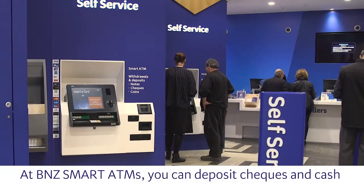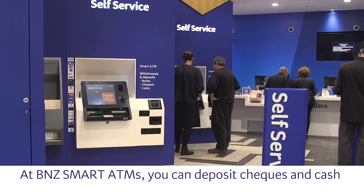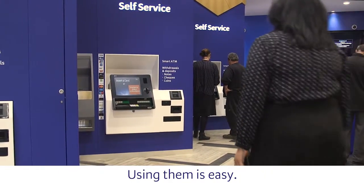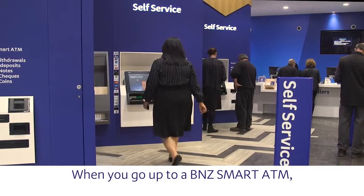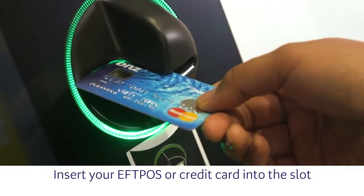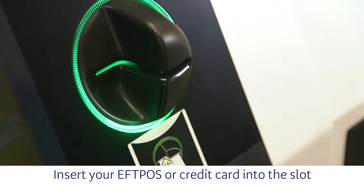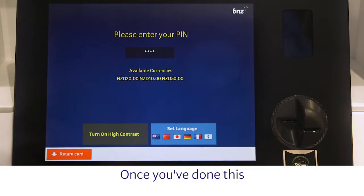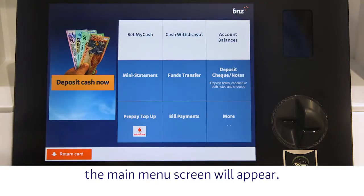At BNZ Smart ATMs, you can deposit checks and cash to BNZ bank accounts and credit cards. Using them is easy. When you go up to a BNZ Smart ATM, you'll see this screen. Insert your EFTPOS or credit card into the slot and enter your PIN. Once you've done this, the main menu screen will appear.